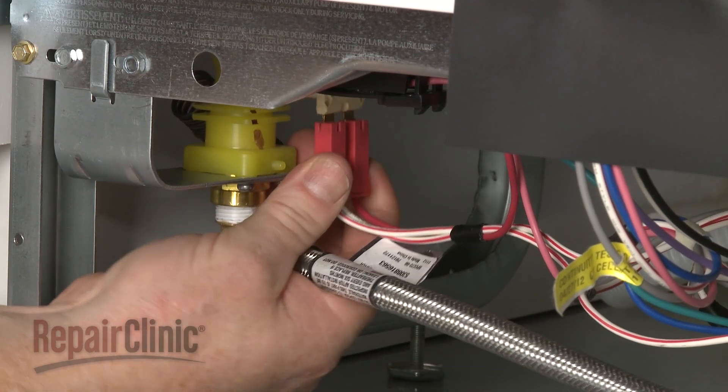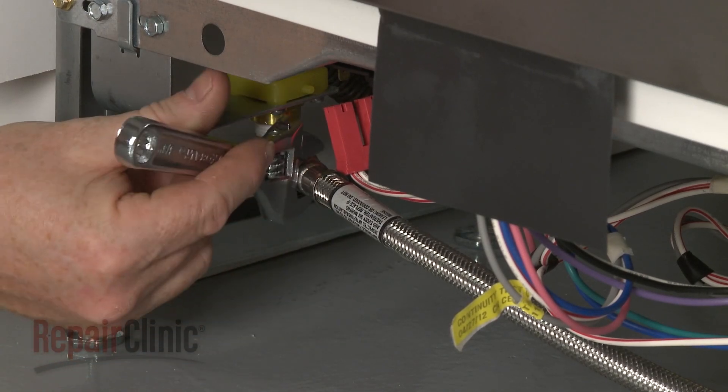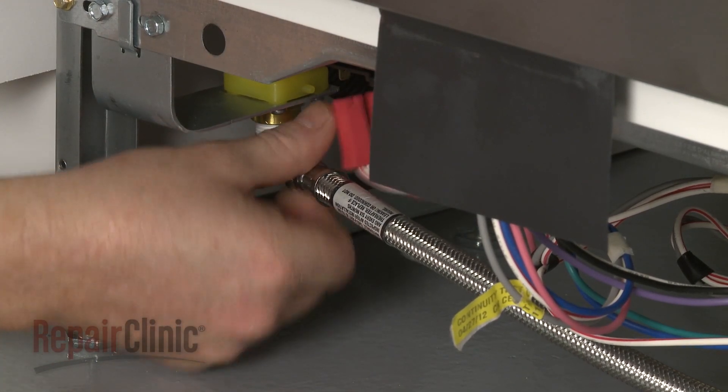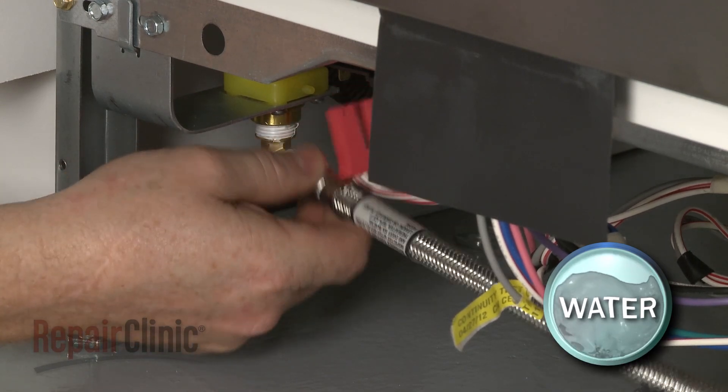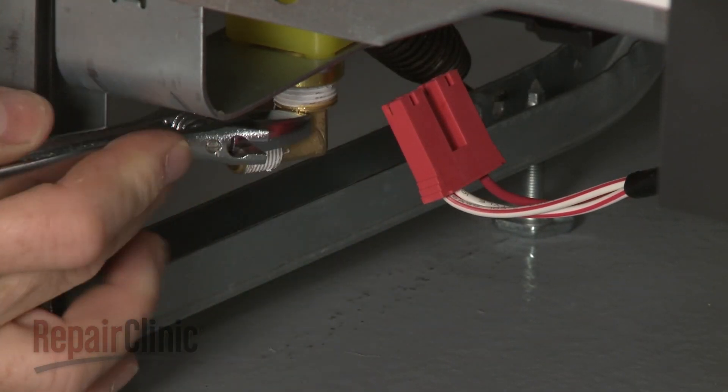Detach the wire harness from the old inlet valve. Disconnect the water supply line from the brass elbow fastened to the old valve. Be prepared for some water to spill out. Now remove the brass elbow.